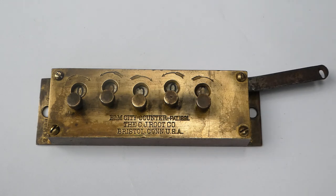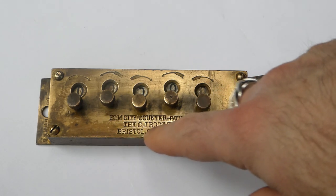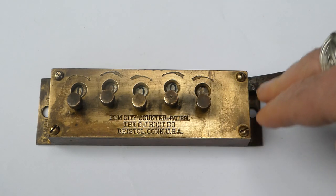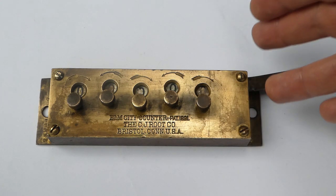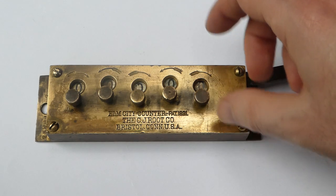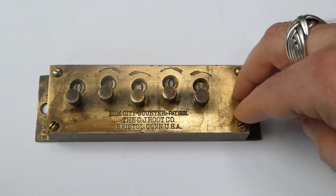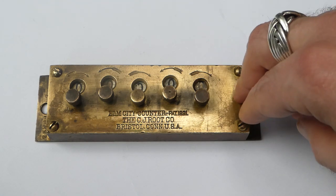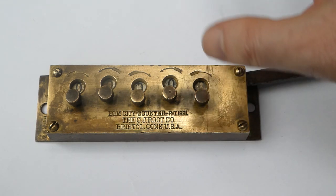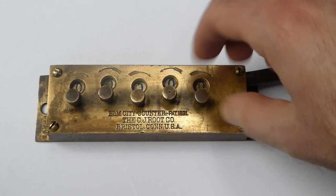The counters they made all had their names on them — G. Edward Ives, for example, would be written here. They were all very similar to this counter, but this one is later. This one is by the CJ Root Company. What I suspect happened is that the printers warehouse subcontracted or outsourced the manufacturing of their counter to CJ Root.